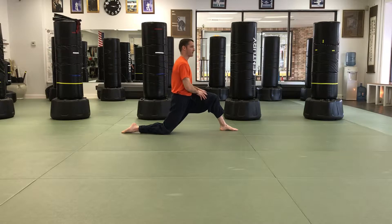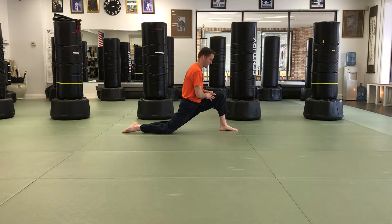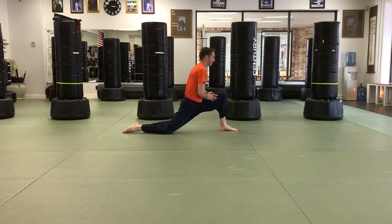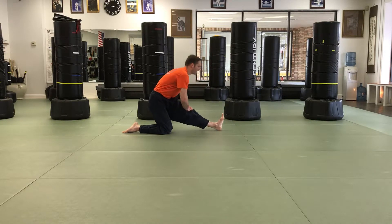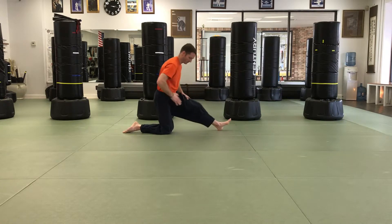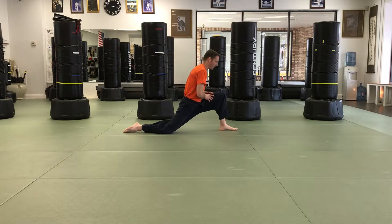Holding static postures can be challenging for young children, so a nice idea is to have them move dynamically — pushing the knee down, pushing the knee forward, pushing the knee down, and then pushing the knee forward. As they go through this rocking movement, they're gaining flexibility through their hip flexor and through their hamstring.